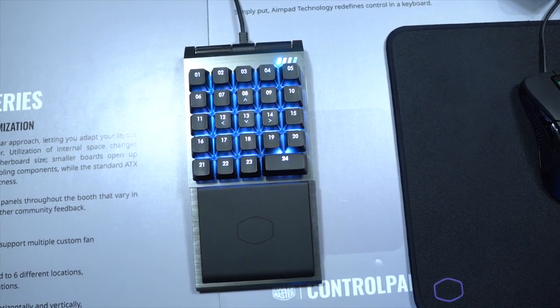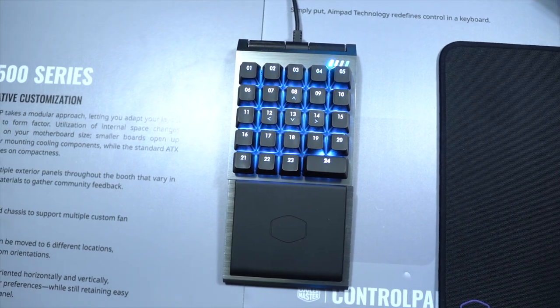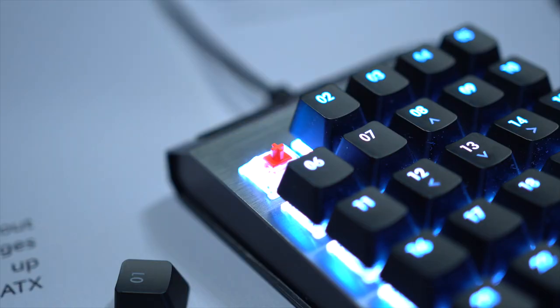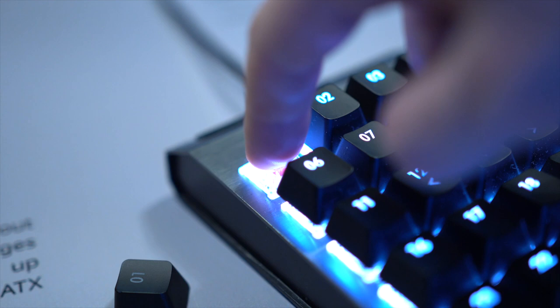In terms of the switches, I think they said it's going to come out in two different variants — a Cherry Red option as well as a Gateron Red option. They went with red switches because that's much more suited for an analog key press like this. With blues and stuff you have that tactile response, so it wouldn't work too well.